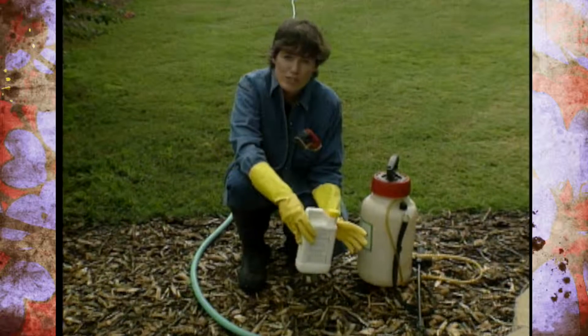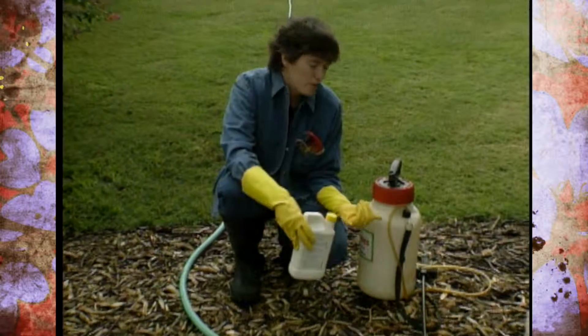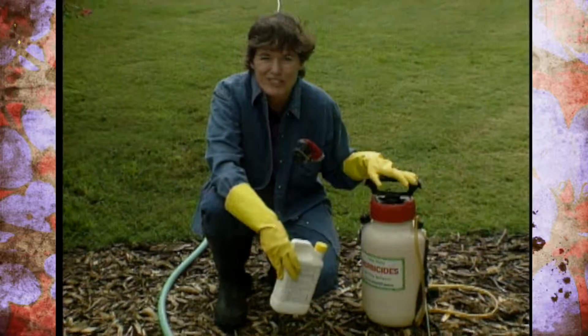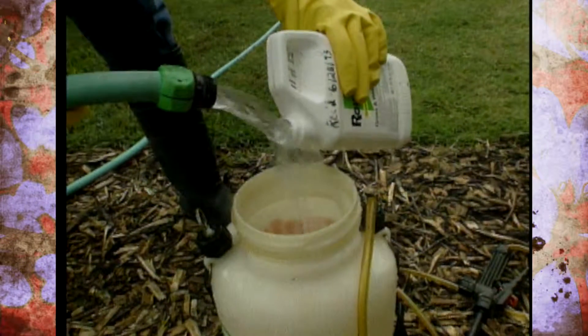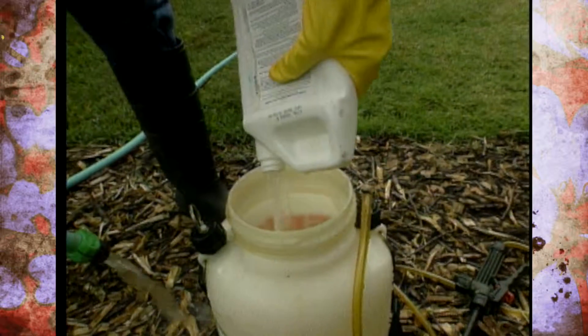You're getting ready to spray, so the first thing you want to do is put the prescribed amount in your spray container, and make sure if you're using herbicide that you use one that is for herbicides only. Then fill this up with water and empty it into the tank three times. That will triple rinse your container and get it cleaned up for disposal.